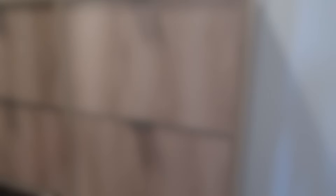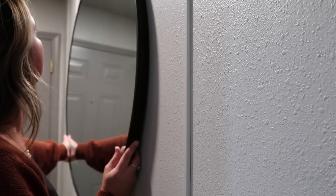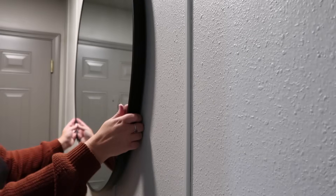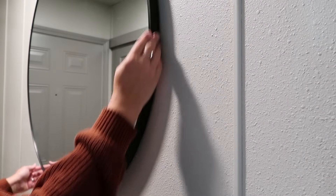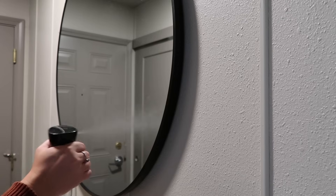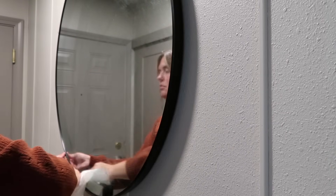Right above my shoe cabinet, I am hanging this big 36-inch round mirror. I will have everything linked down below if you guys are interested. This is such a great way to ground the space. This entryway is very small and very narrow, so adding mirrors really does create an illusion of a bigger entryway, and it's always such a great way to make sure you're looking good before running out the door.